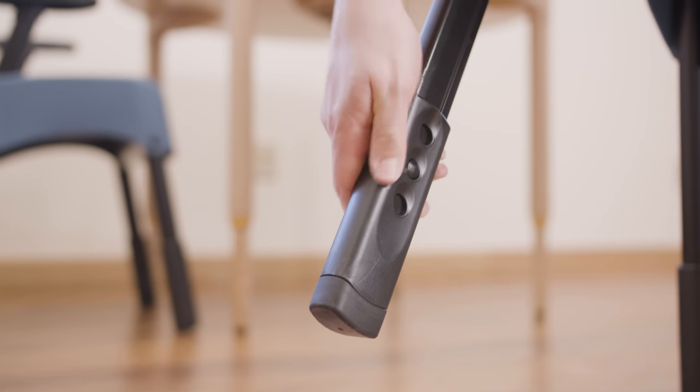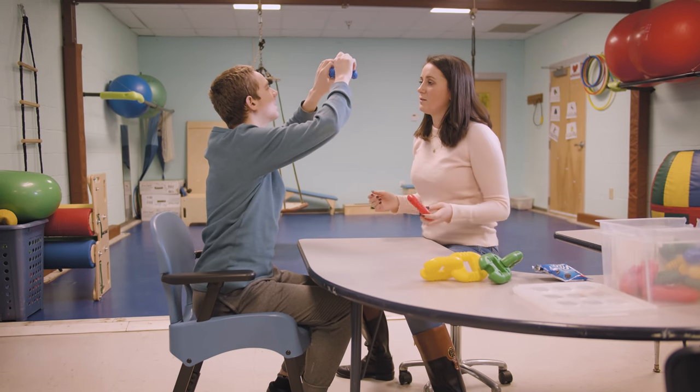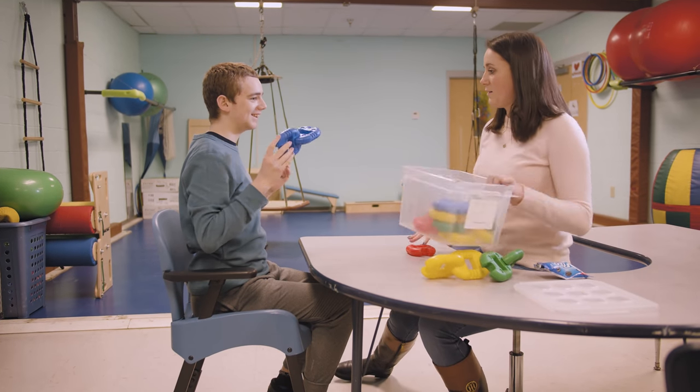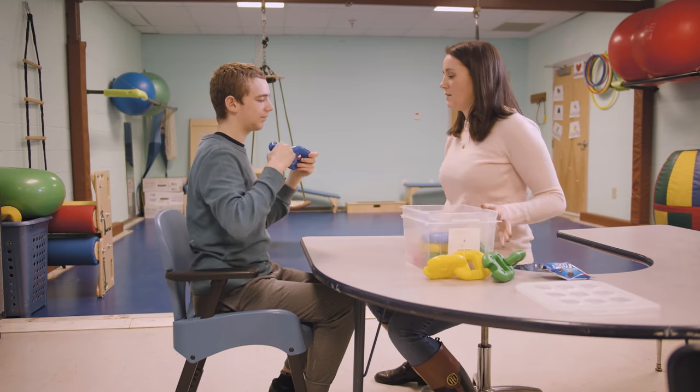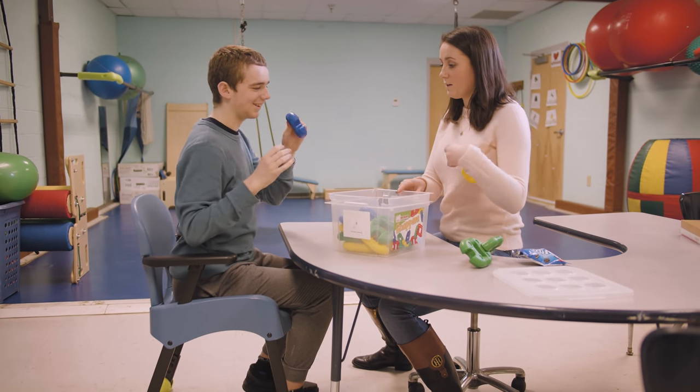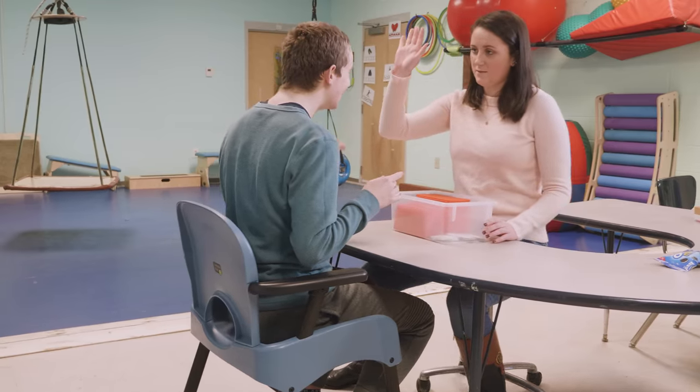We've also built in a bit of height adjustability and seat tilt adjustability to enable the best functional sitting position for each user. One of the nicest aspects of the Riften Compass Chair is the adjustability. This particular student has some very challenging neuromuscular difficulties. Having the support of where the chair could be reclined, he has the support of the backrest but also the armrest, allowing him to remain seated, which overall increased his quality of life as he's able to be more independent within the classroom setting.